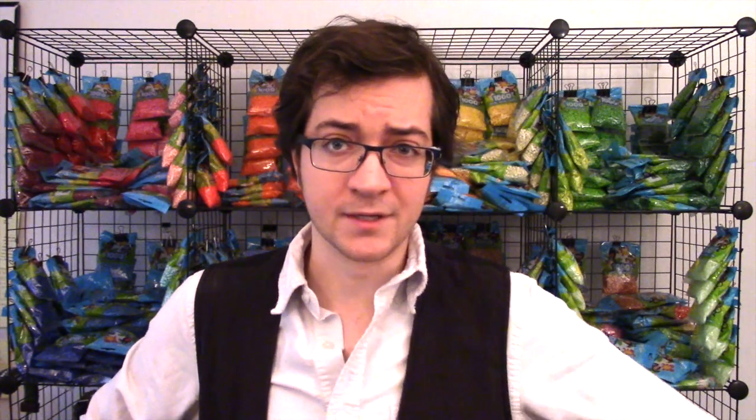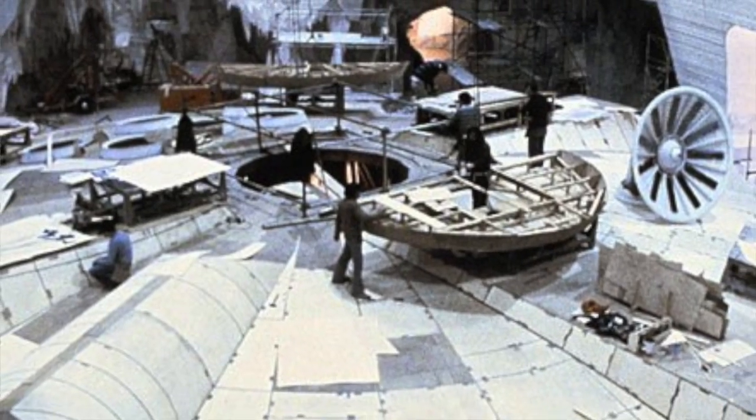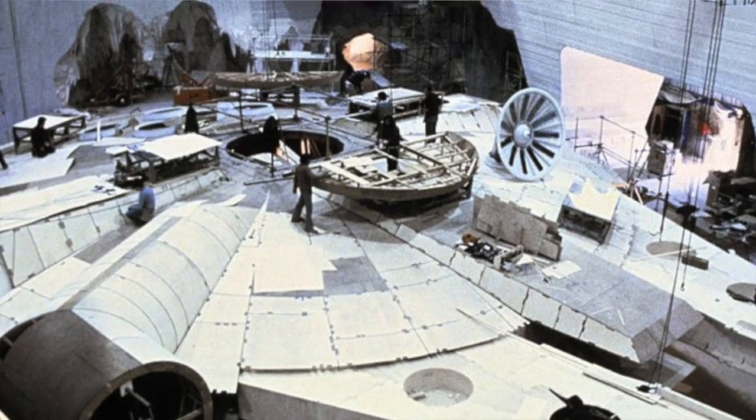The Empire Strikes Back is the most successful film of 1980. It's often referred to as the best Star Wars movie and just one of the greatest films of all time. It's also the only one of the original trilogy where a life-sized version of the Millennium Falcon was built.